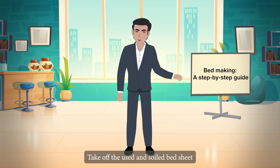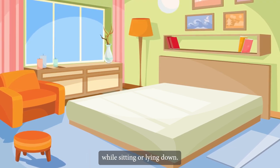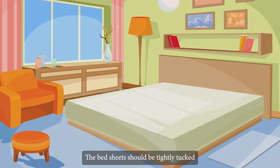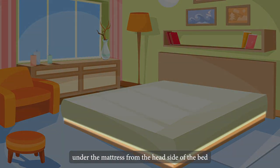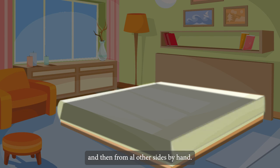When making the bed, take off the used and soiled bedsheet and cover the mattress with a fresh one. In order to prevent it from slipping while sitting or lying down, the bedsheet should be tightly tucked under the mattress from the head side of the bed and then from all other sides.